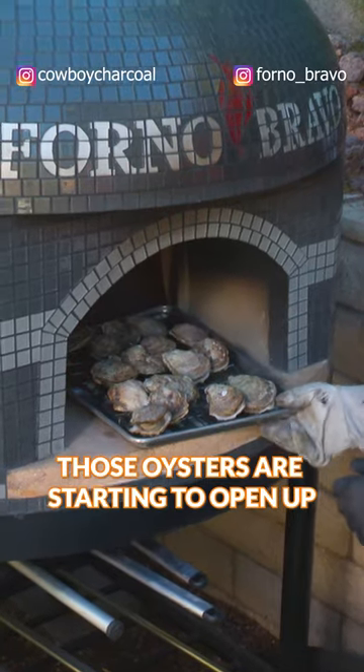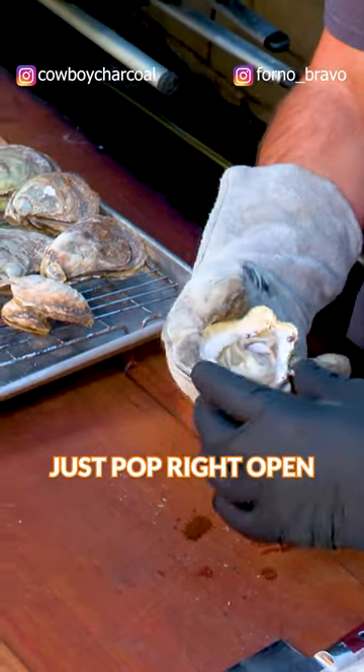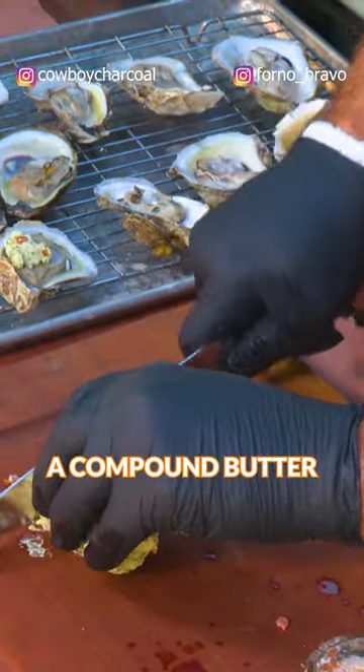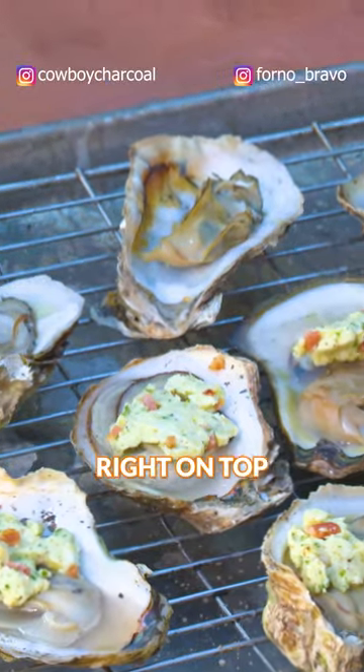Those oysters are starting to open up and the juices are falling down — they just pop right open. We'll take our shucker and make sure that the top comes right off. Then we're going to take a compound butter, cut it into pieces, and put those pieces right on top.